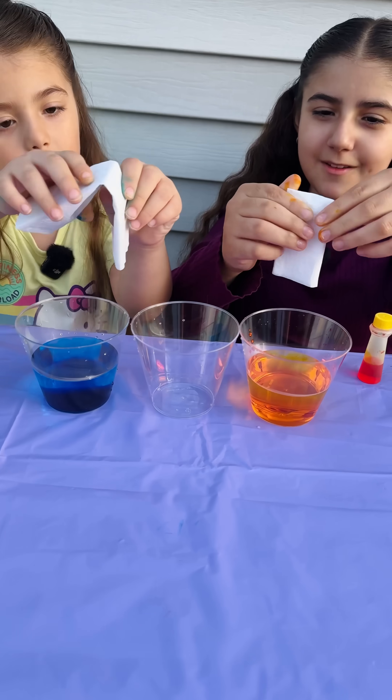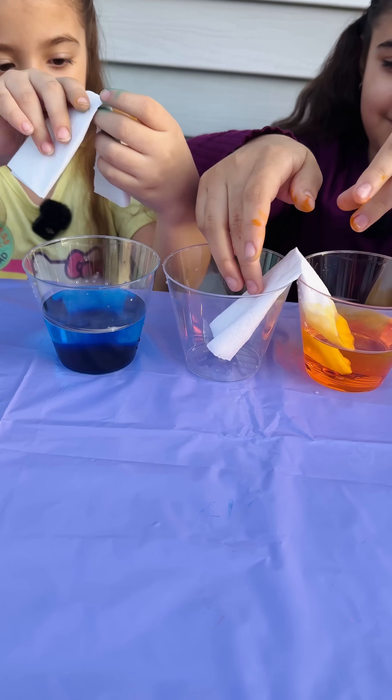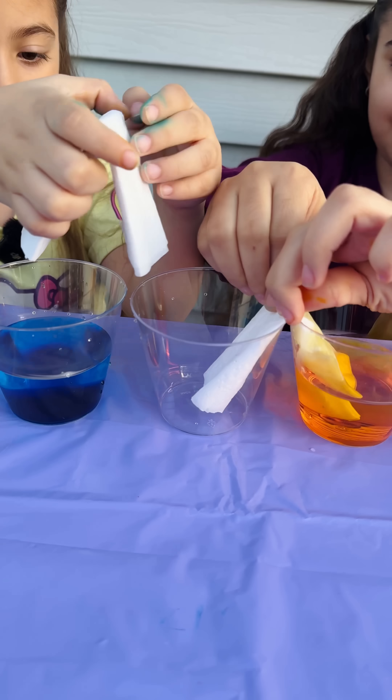Go ahead and fold them up good. Go ahead and put them in. Make sure to fold it up. Super good.